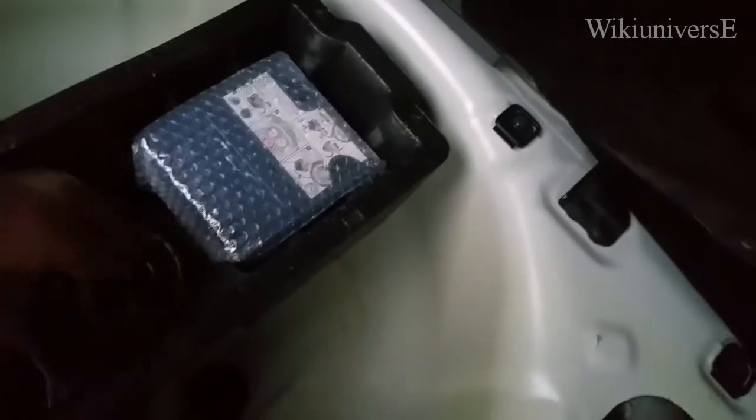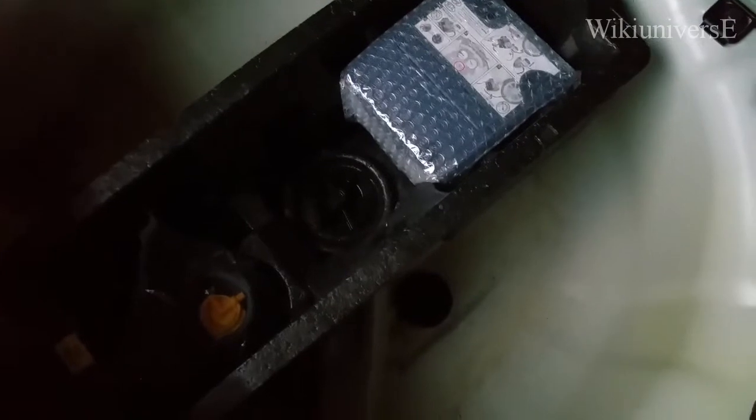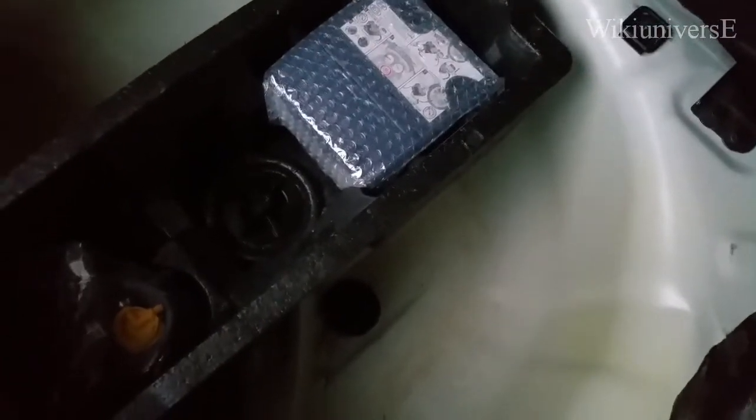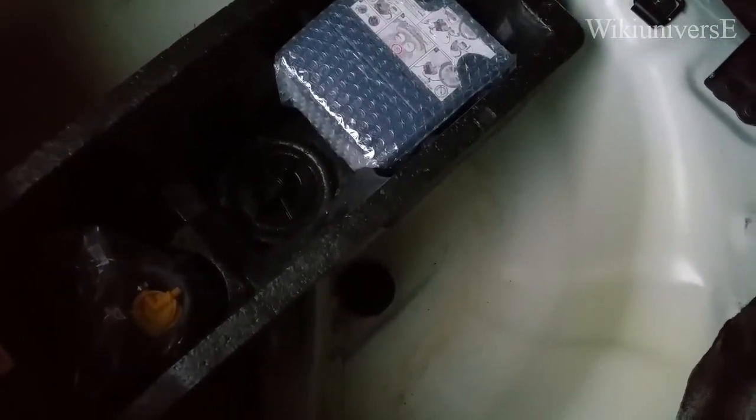I believe this is a compressor — for something that you're supposed to... I have no idea. Probably a repair kit to repair one of your old ones. But that's how it comes.